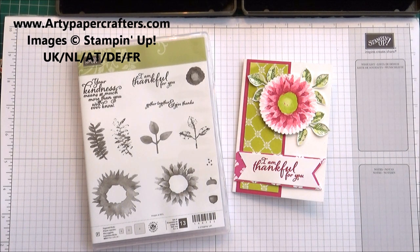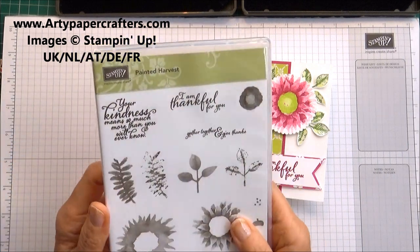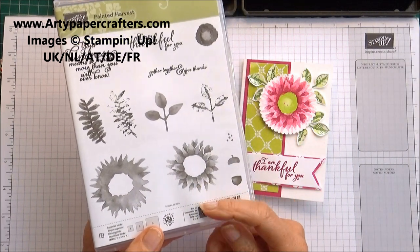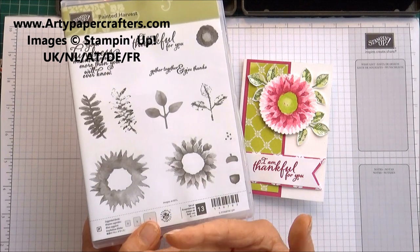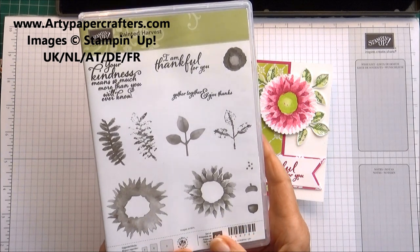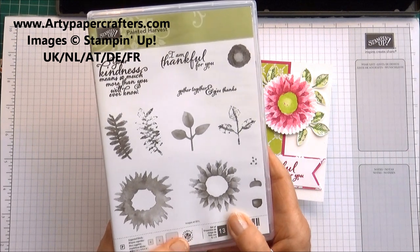Today I thought I would do this little video because I know there are quite a few people who have bought the stamp set called Painted Harvest and are having a few difficulties stamping the sunflower. They feel their image isn't as crisp as expected. To explain why, this is actually a watercolor stamp set.